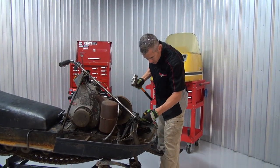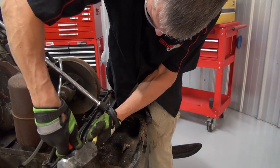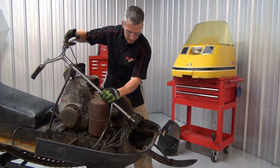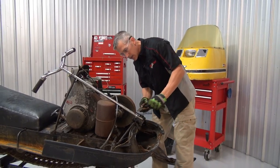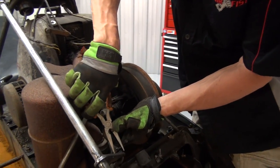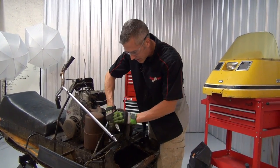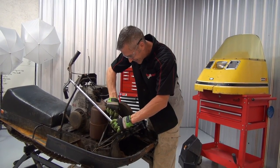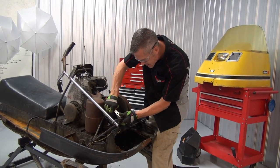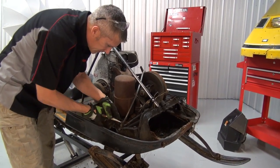Now that I have that fuel tank out, I can pop this pin out that's holding the steering column in. Now I can get this cotter pin out that holds on this steering column. In '72 they changed these things up a lot — they started using little tie rod ends, ball joints kind of thing. In '71, they were pretty simple with this design, and as you can see, it lasted.